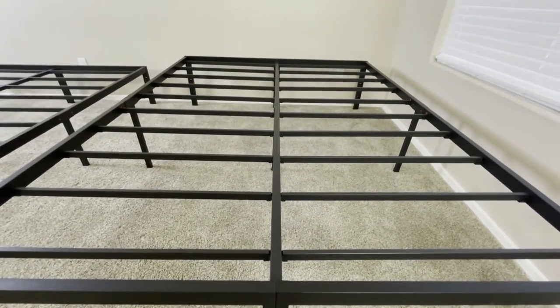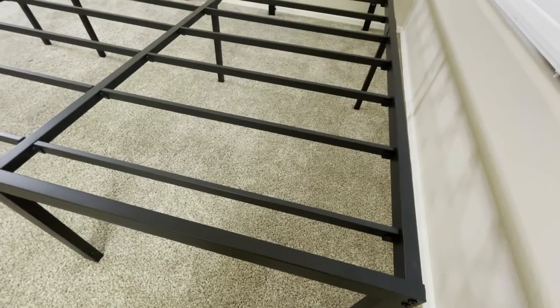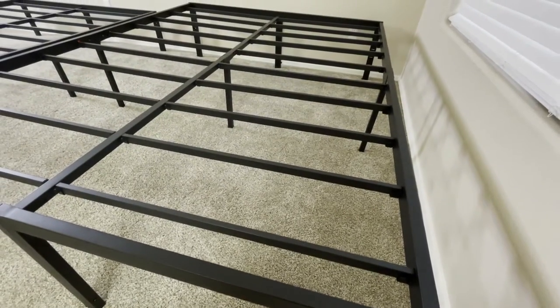So if you don't want a headboard, you can have it without, of course. And if you do want one, you can add it on after the fact.